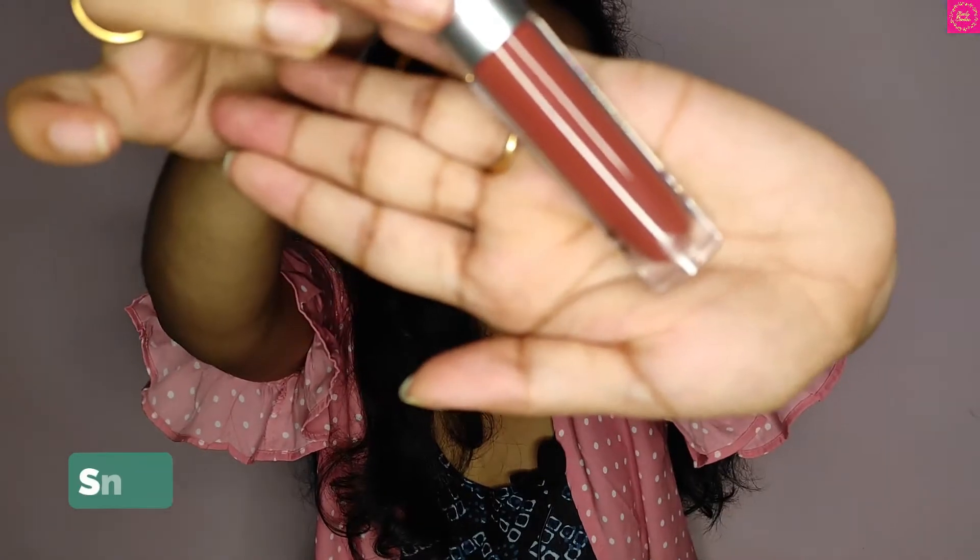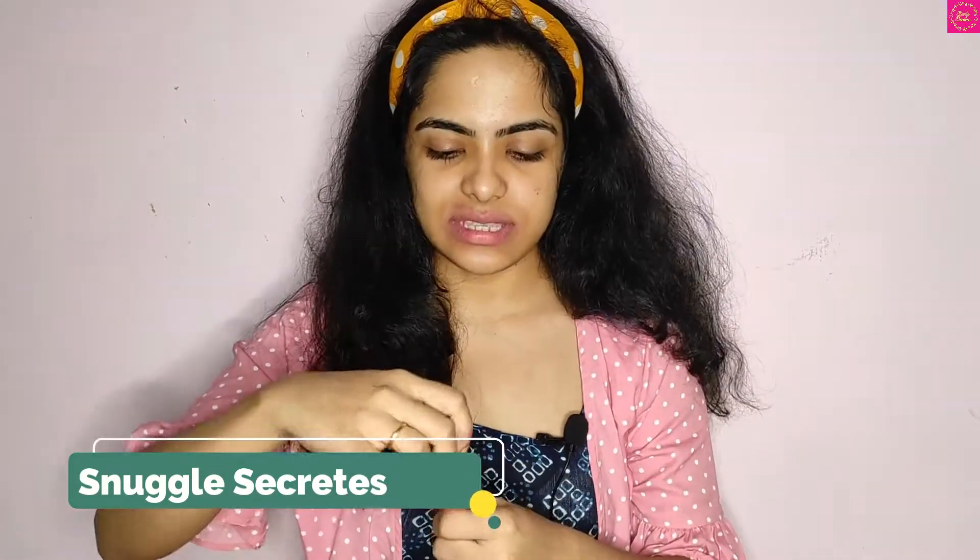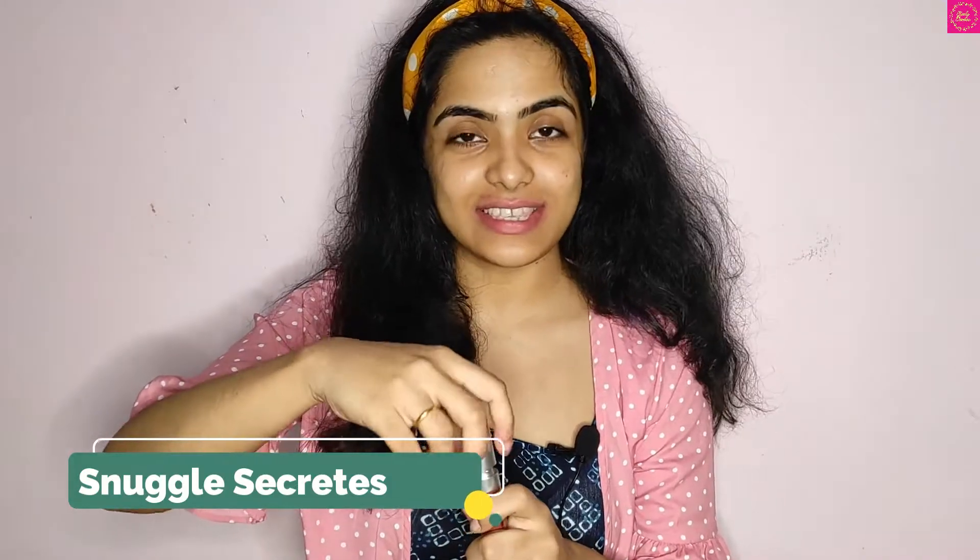The next shade is Snuggle Secrets. Let's open that shade — so this is the color of Snuggle Secrets. It's like a coffee brown color, so let's apply it on our lips and check it out.